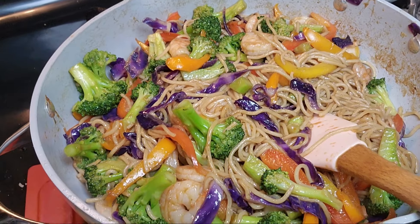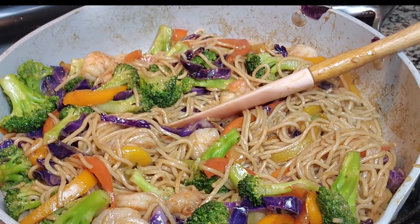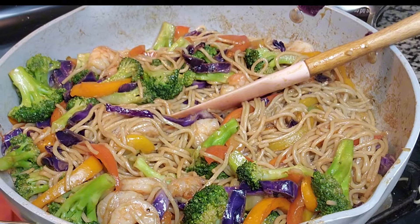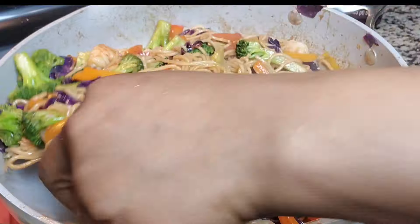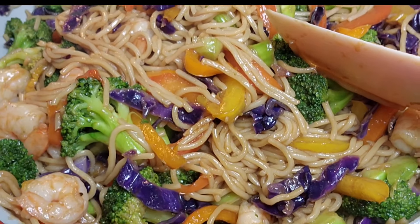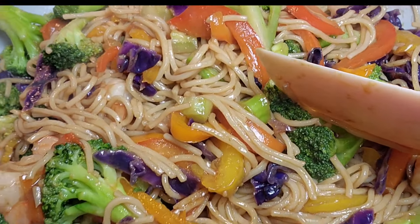It's almost ready. Just turn your heat to low — as you can see this is almost done. Put your heat to low and stir. This is looking so good, guys. Very healthy lunch or dinner, depending on when you want to eat it.